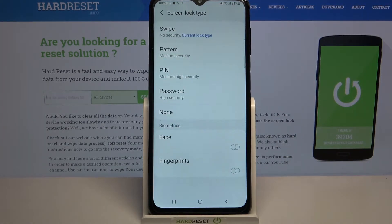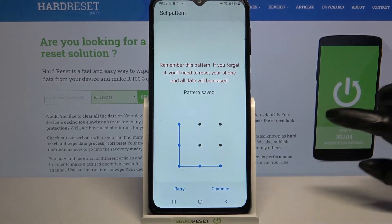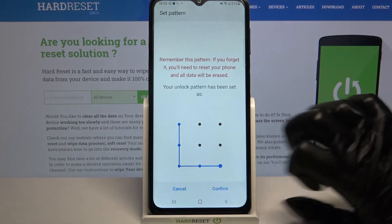Over here select one of the options: swipe, pattern, PIN, password, then click on the chosen one. And as you can see over here I have to draw my pattern, click continue, draw it again and tap confirm.